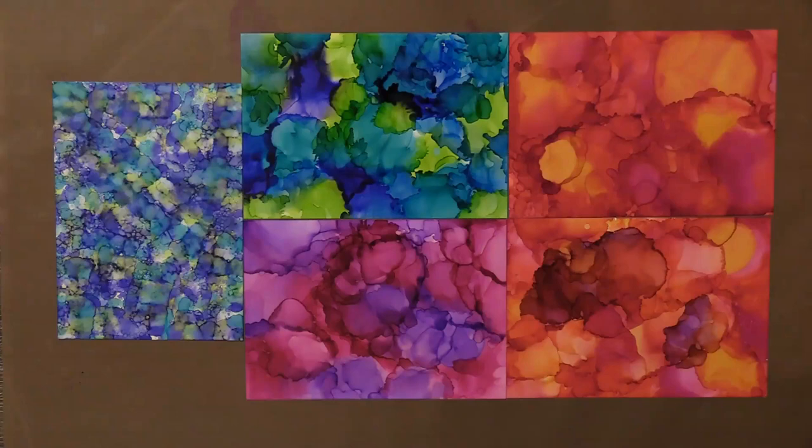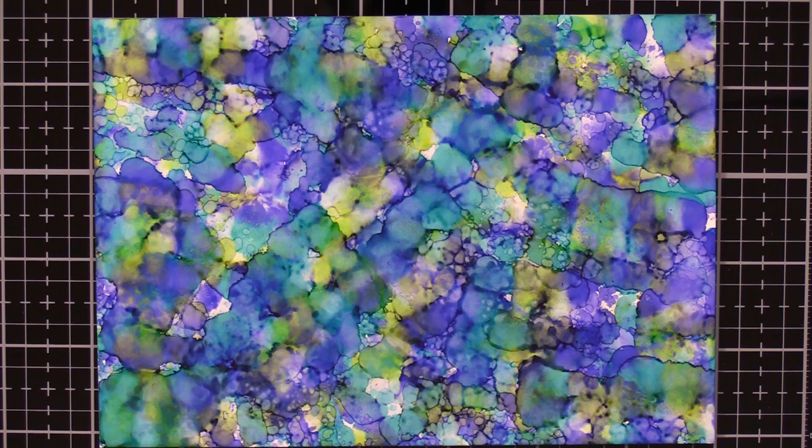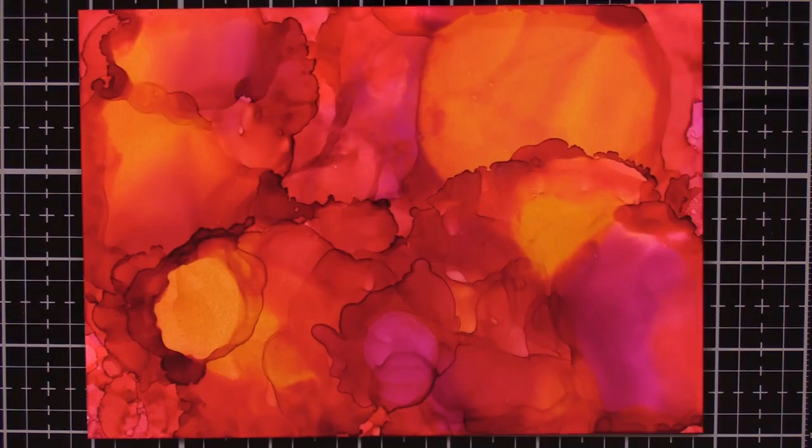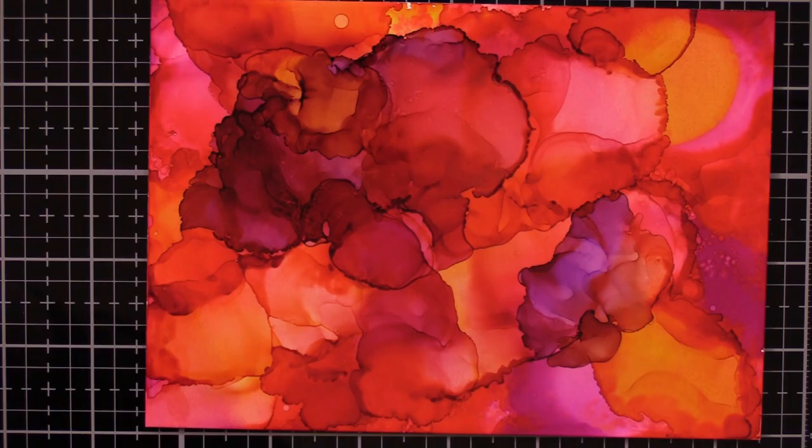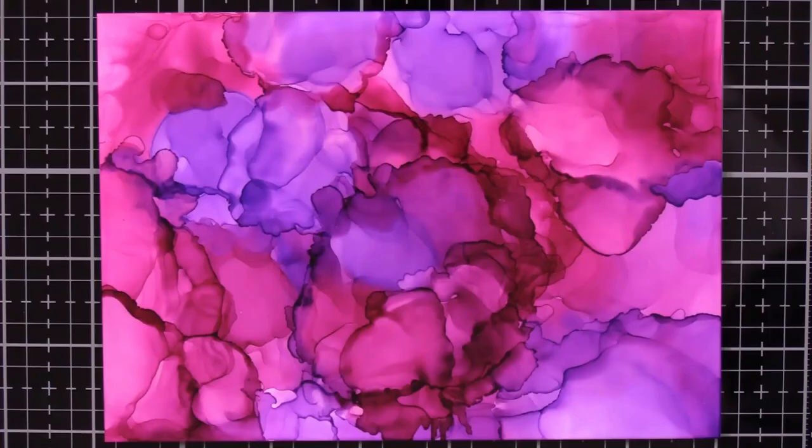Here are some quick shots of what the final results are. I let mine air dry — you could use a dryer, but they dry pretty quickly. Some of the ones with more veins in them take a little bit longer to dry; I let mine dry for a number of hours, go do something else, and then come back. Here are the results, and then we'll go ahead and get started on making some cards.